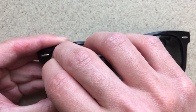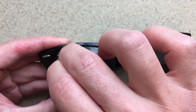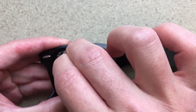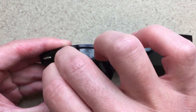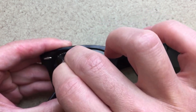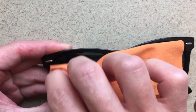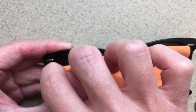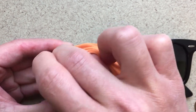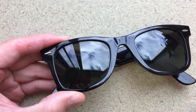You can feel it scraping off the logo, but it's not going to damage the glass at all. A penny is really the best tool for this just because everyone has a penny, right? We can clean that off. And just like that, in a matter of seconds, we are logo free.